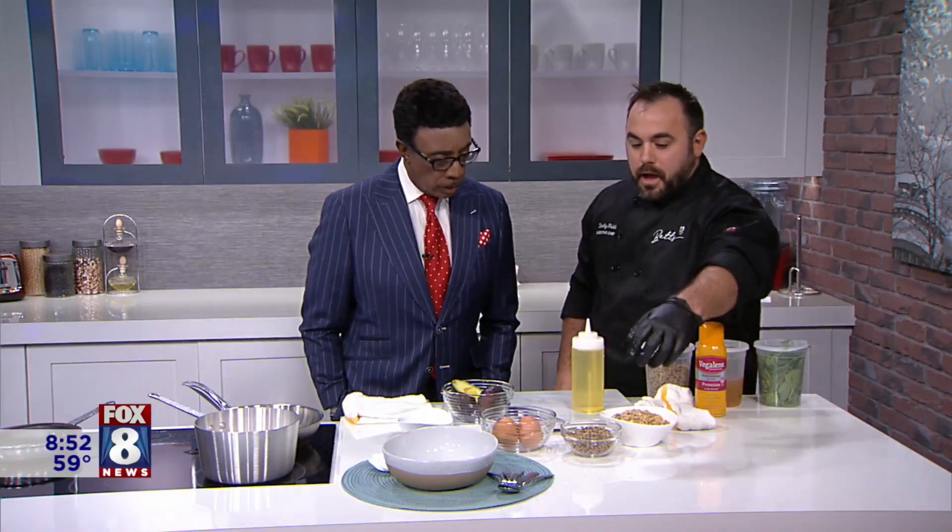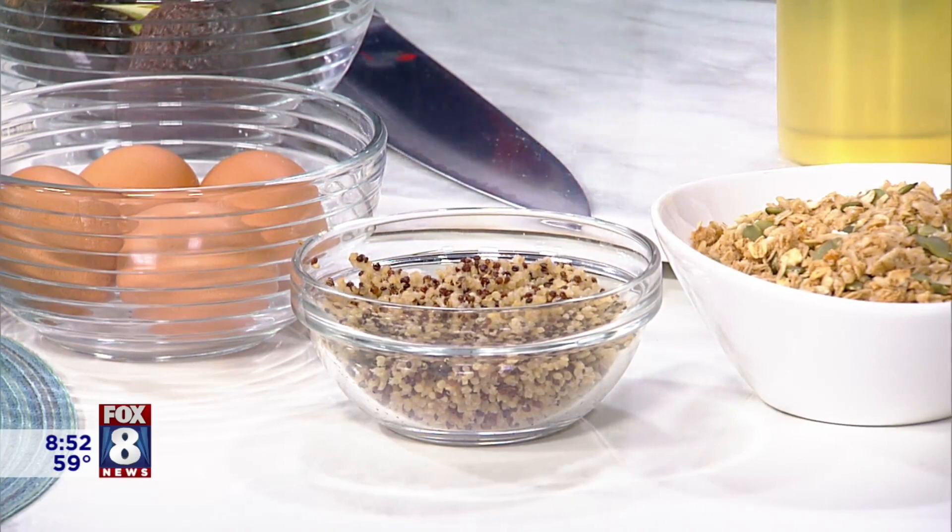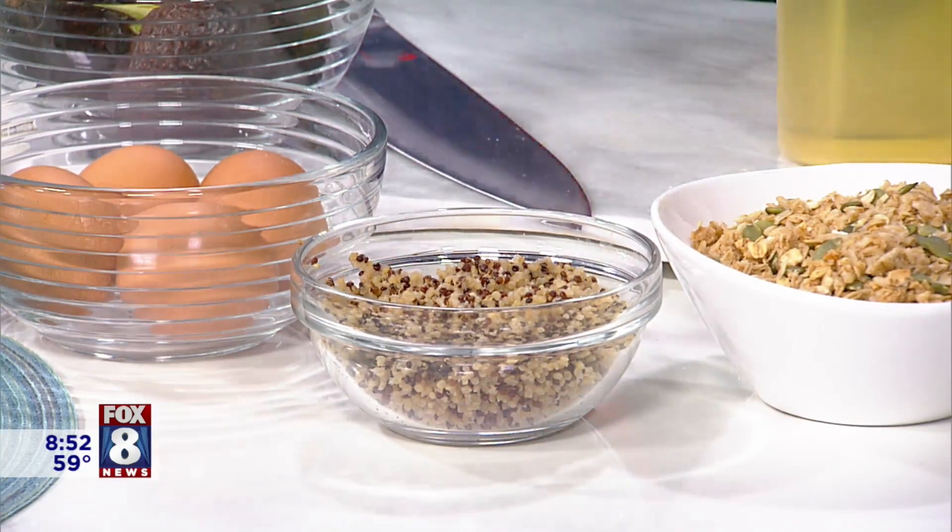Next, we're going to prep the quinoa. A good rule of thumb before you cook quinoa is to rinse it very well. If you don't rinse quinoa, it can become very gummy when you cook it. Here I have two cups of raw tricolored quinoa, and I'm going to boil it in our house-made veggie stock. We make this in-house at Betts, and it's very flavorful.